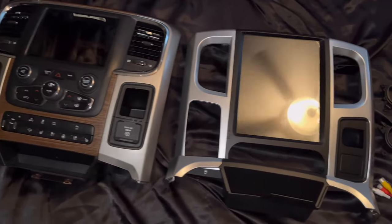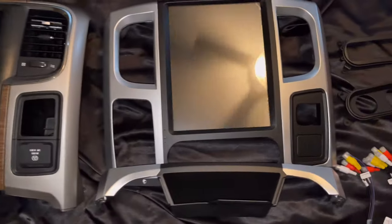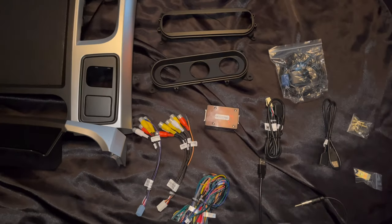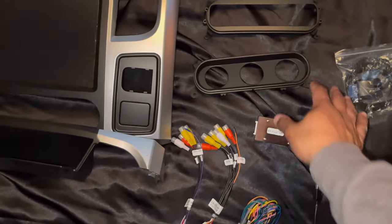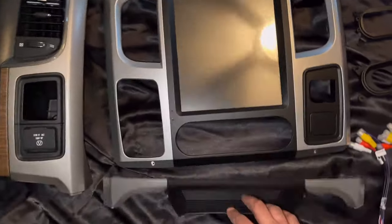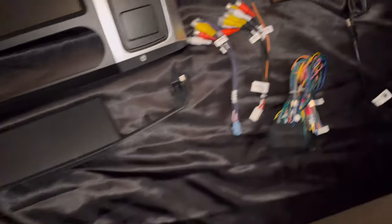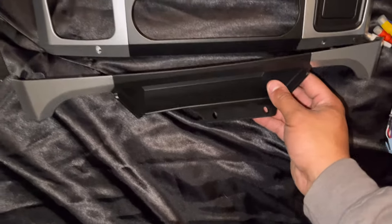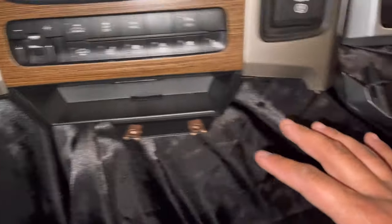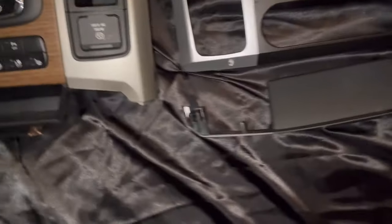Now we have both units out here — stock setup versus the new setup. This kit comes with a ton of things. I love that they gave you every option: if you had the manual you get the auto, if you had the floating dash you can do that, or if you have the center console dash with the shifter like I do, they come with this little piece that even includes screws to screw it in. It lines up in here and replicates this system, so when I put it back together it'll look nice and clean.